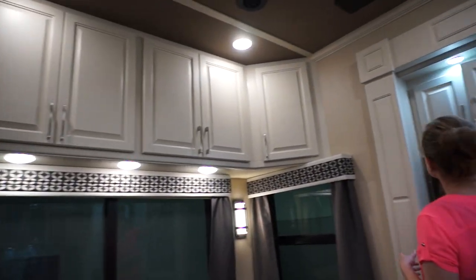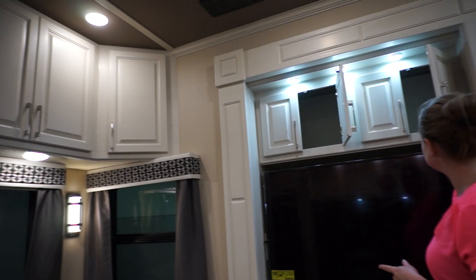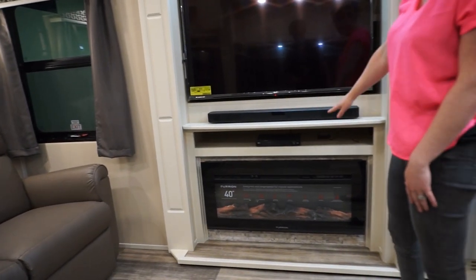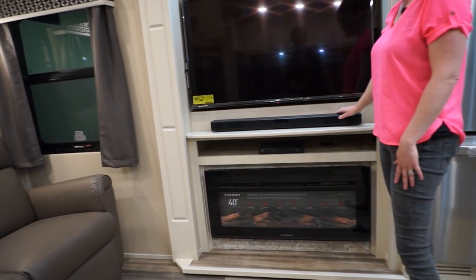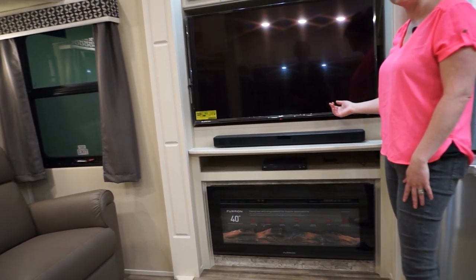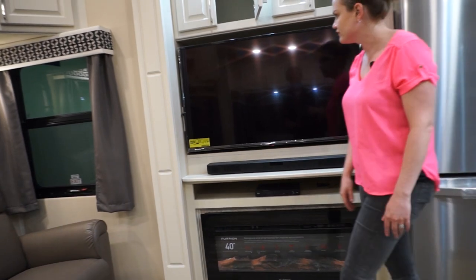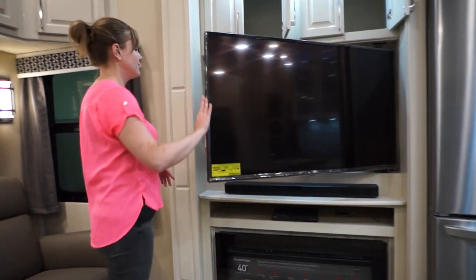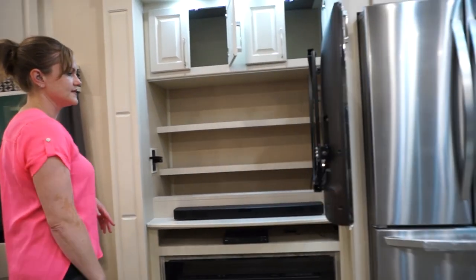In the entertainment area you've got storage up above, a 5,000 BTU fireplace, Blu-ray player, LG soundbar, and a subwoofer built in back there — for all of your entertainment needs. In addition there is hidden storage back behind the television.